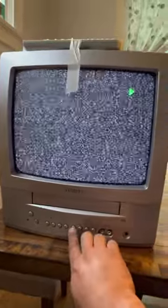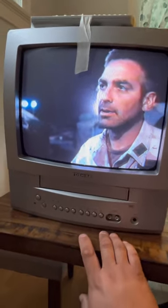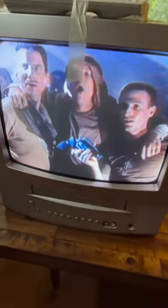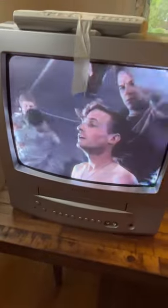I do use this tape a lot to test VCRs. Yes! Nailed it. There's Marky Mark — a young Marky Mark. Love it.